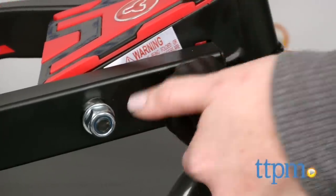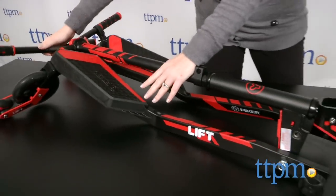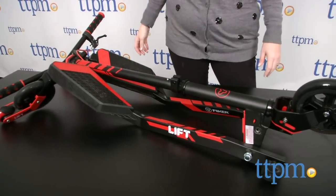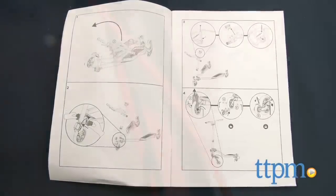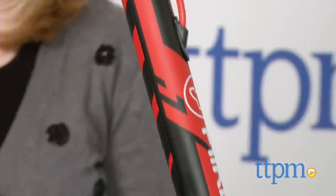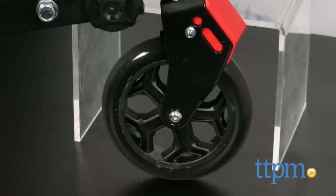You can twist and fold the scooter by unscrewing the two large bolts at the bottom for easy transport and storage. It only took us about 16 minutes to assemble this scooter; however, the picture instructions were very confusing. The instructions for attaching the front wheel are separate from the main instruction manual, so make sure you take everything out of the box before assembling.